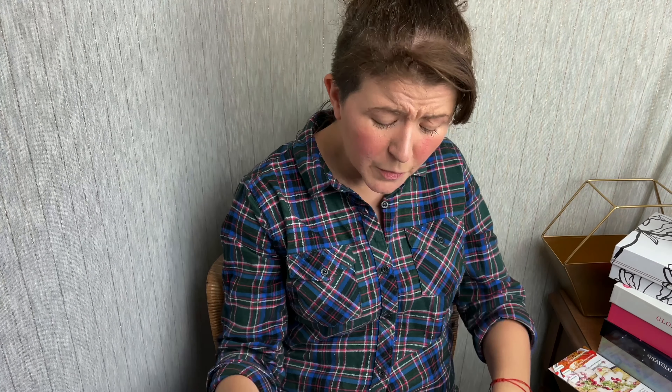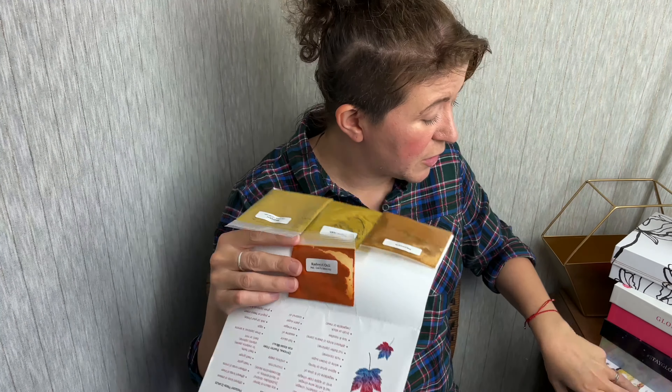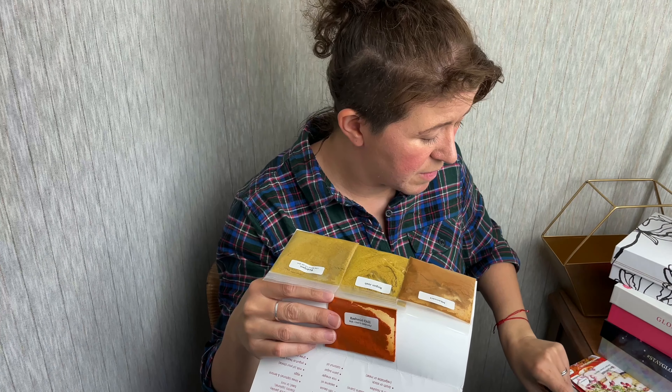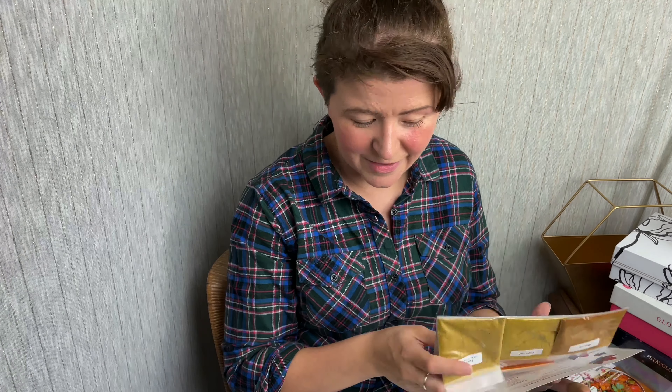We also have an additional spice packet — this is the Kashmiri chili, which will be used in our first recipe. The Kashmiri chilies are nice: they're not as hot as cayenne but they're still spicy and they add that good red color. You can keep this and add it to other things too. If you're interested in checking out Spice Breeze, the link is down below. Also check out my full review where I'll make one of these meals. Thank you guys so much for watching — I'll see you next time. Bye!